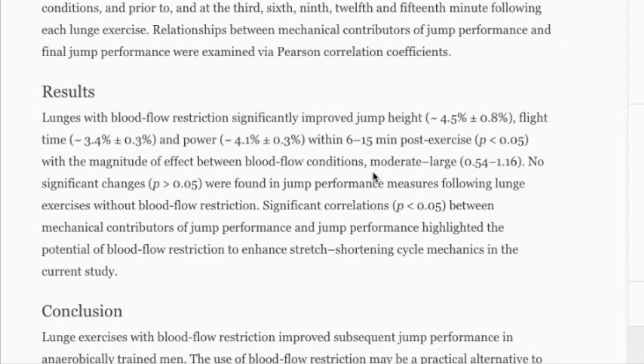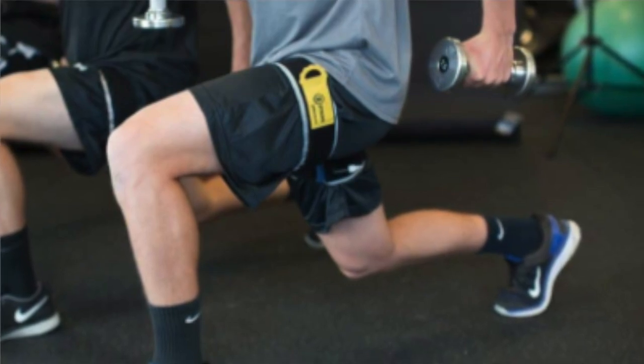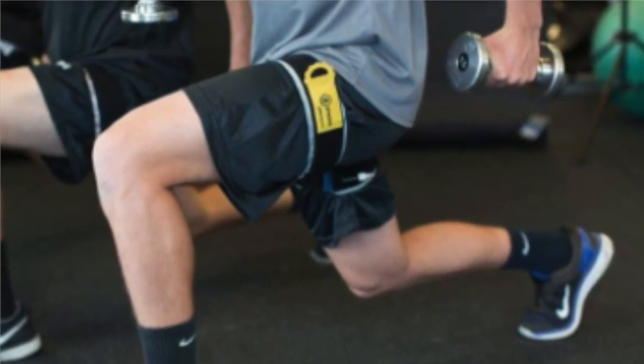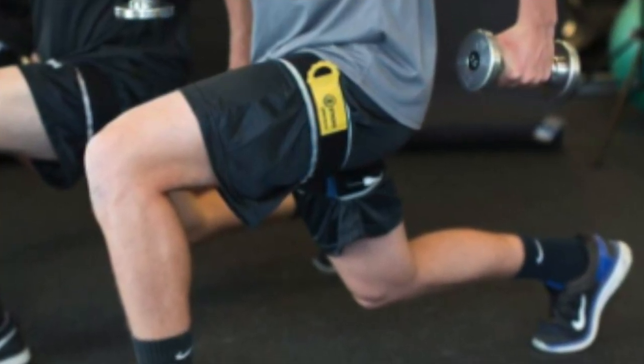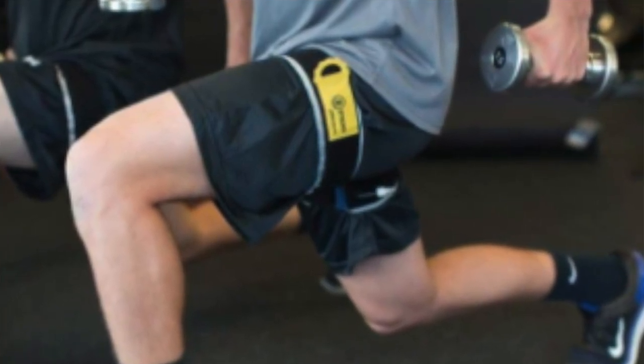Here's the hack — go out and try it. Get a band, tie it around your left and right leg, do some lunges, do some body weight squats — three sets of eight, something in that range — then wait five, six, seven minutes and see if you're jumping higher. You can do this at home.